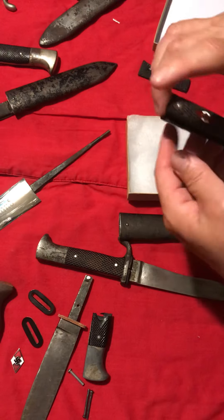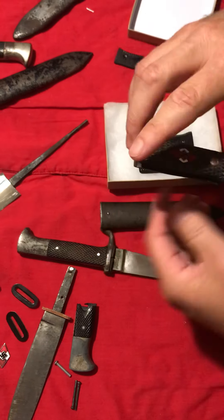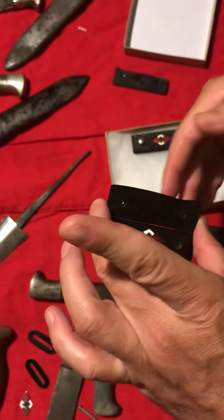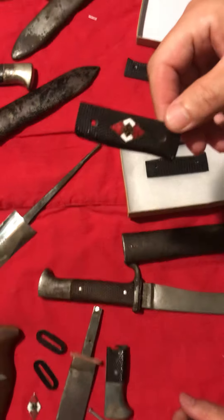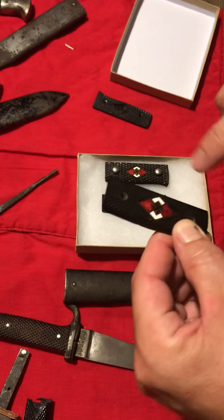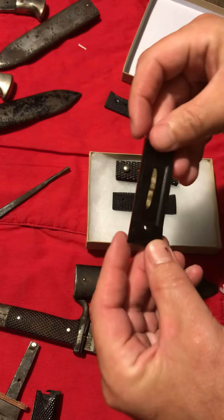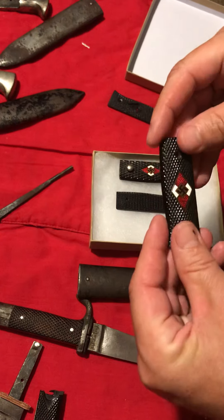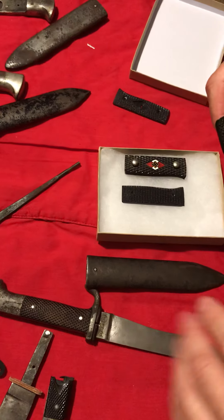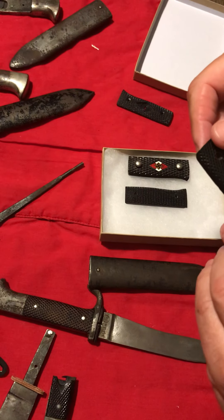Now, depending on the tightness of the diamond, people say you should have some movement — and that's true in many cases. But here's another set of grip plates: these are original grip plates with an original diamond, and this diamond has no movement whatsoever. It's in here solidly. A lot of people say if it doesn't have movement it's probably glued in, but I can assure you 100% this diamond is not glued in.